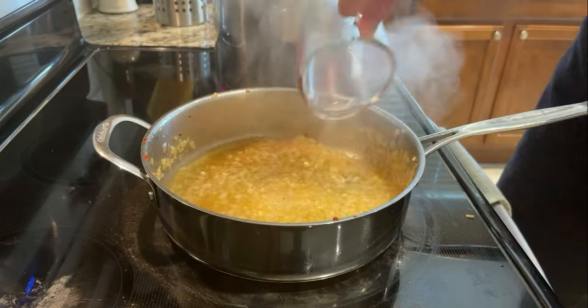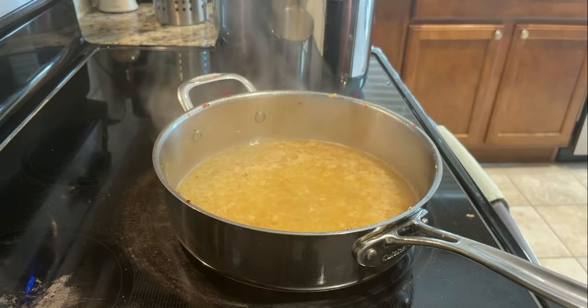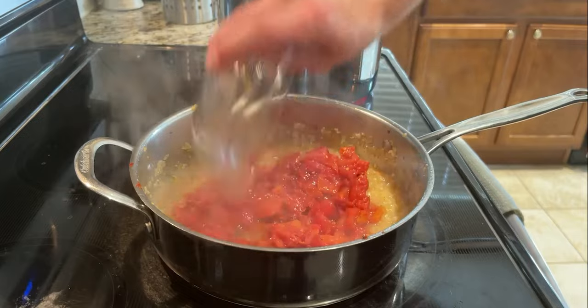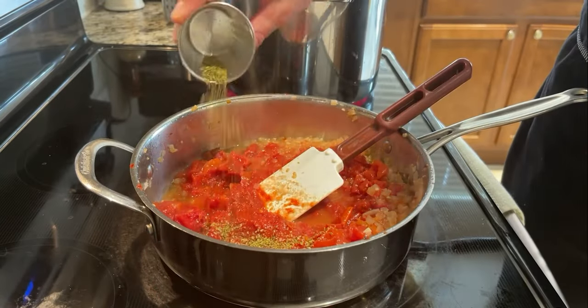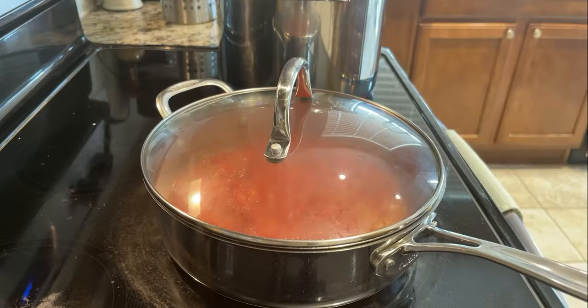Deglaze the pan with the white wine and bring it back to a simmer. Allow the wine to reduce by half. This concentrates the flavor and cooks out the alcohol. Toss in both the fire-roasted tomatoes and the tomato paste, along with the oregano, salt, and black pepper. Mix completely, cover, and simmer for 10 minutes.